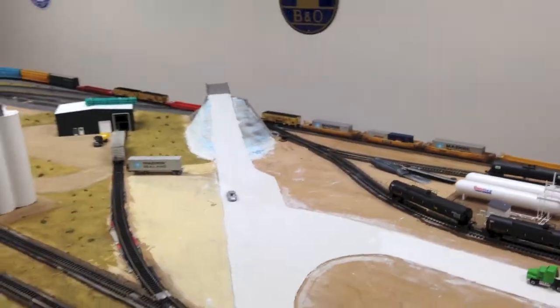We'll go take a quick look at the overpass, because we painted that. We've got to do some weathering and add some graffiti to it, but I think it looks pretty good.